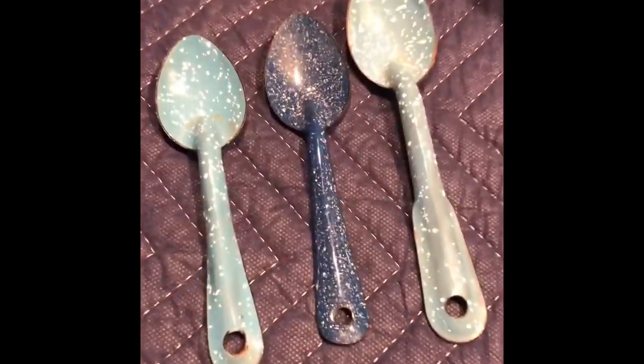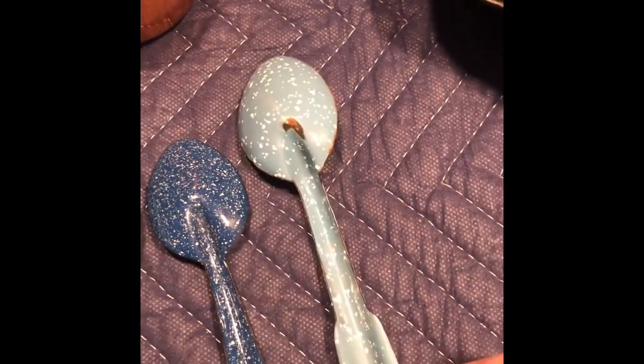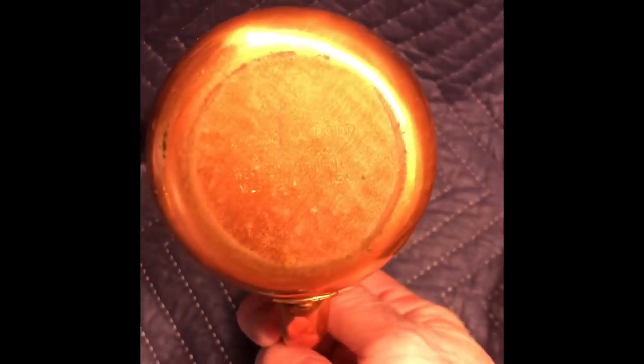The last of the enamel wear: three spoons. These are small. A little rust, but that would probably come off easy. One little chip there. A copper mug, West Bend.